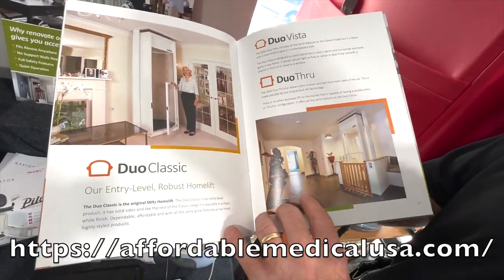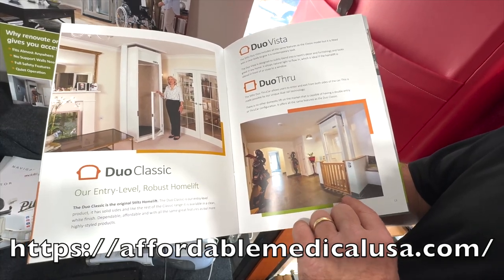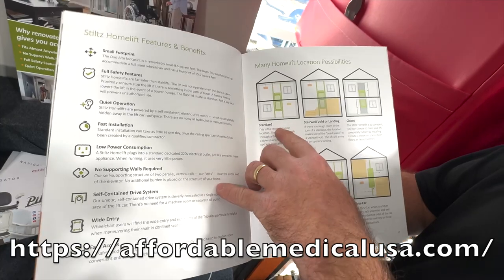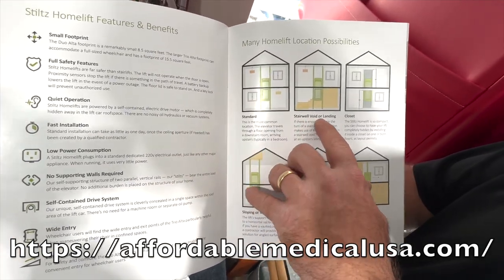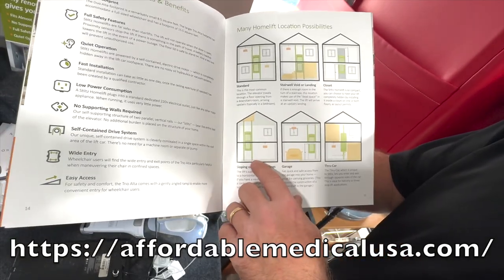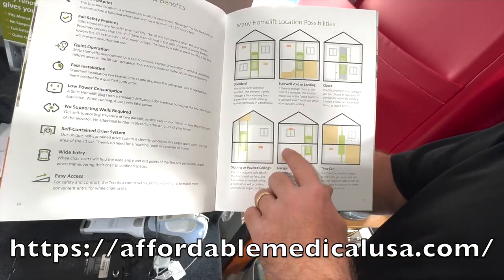You can get these in a lot of tighter spaces — three story house, two story house. There's your difference. Standard stairway, avoiding landings. Different places you can put it: in a closet — we've done that — a garage, a duplex. Lots of different options.